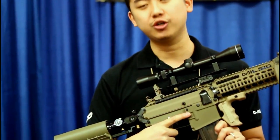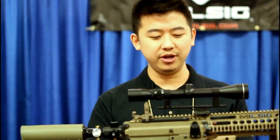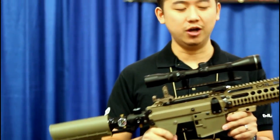we've also created a specialized first strike magazine that can utilize 10 first strike rounds. With the combination of the integrity of the marker and the sniper barrel, it can achieve an effective range of around 100 yards.